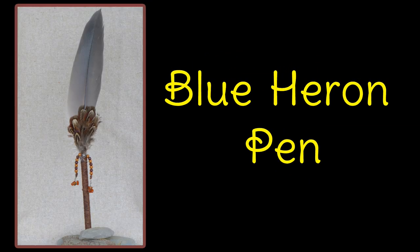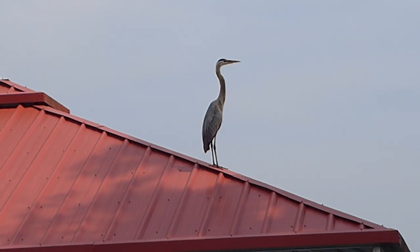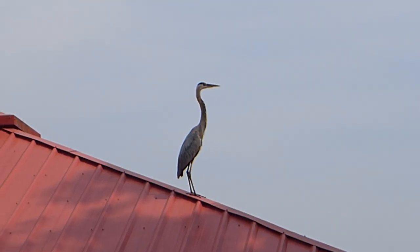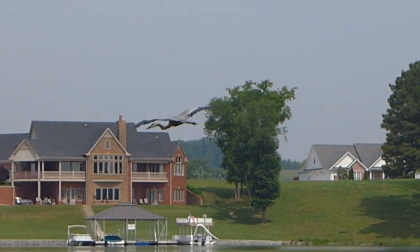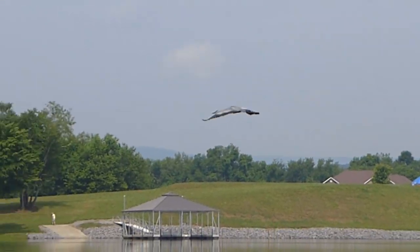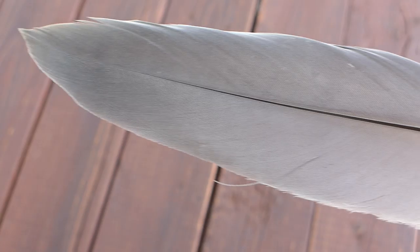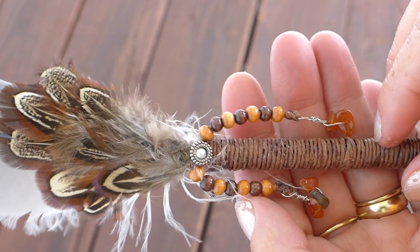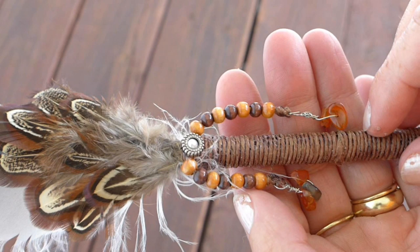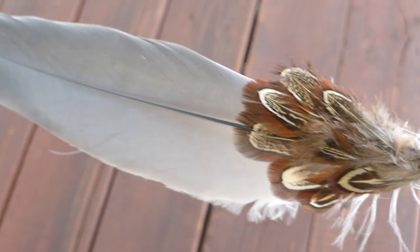This next pen is called my blue heron pen. I often see these majestic birds watching us closely whenever we are out fishing. That is where I found this feather and I decided to leave the feather to all of its natural beauty and not paint it at all. I used pretty brown feathers at the base which I got at the craft section and glued them on one at a time. I used dark brown hemp string for the quill and the final touch was labradorite, chameleon, pearl and wood beads. This pen is as glorious as the blue heron in all its beauty.